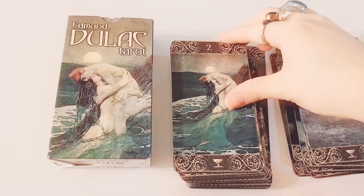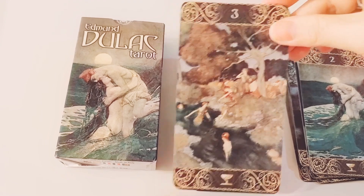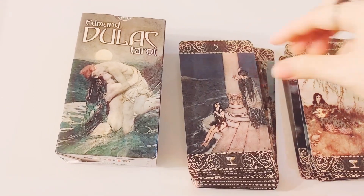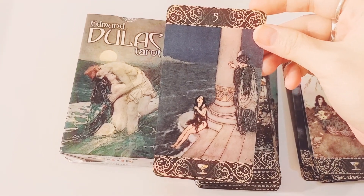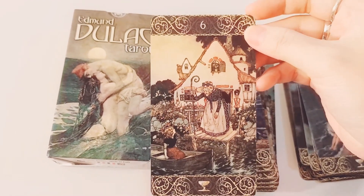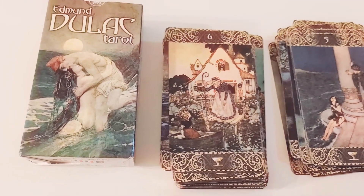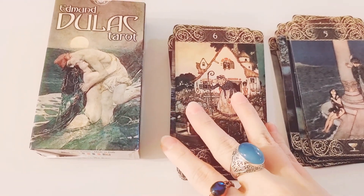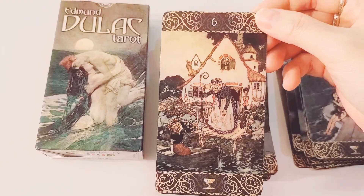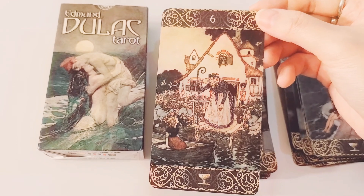Here we have the Ace of Cups. We have the Two of Cups — yeah, this is definitely Two of Cups. We have the Three of Cups — I love this card. The Four of Cups — definitely more happy than the traditional Four of Cups. We have the Five of Cups — there's so much meaning in that card. Oh my gosh, I'm in love with this deck. Another little tidbit: I really loved the Bronte sisters growing up. I felt like their writing style really spoke to me. And so the fact that this artist was an illustrator for the Bronte sisters just makes his art all the more interesting and intriguing to me.